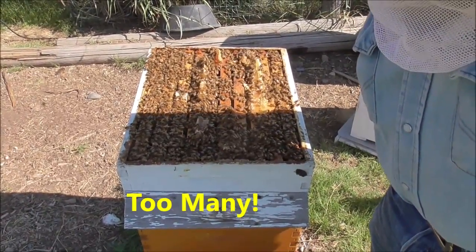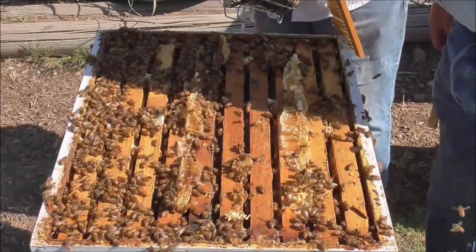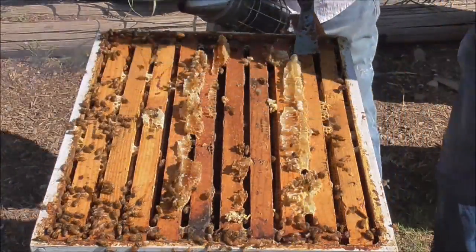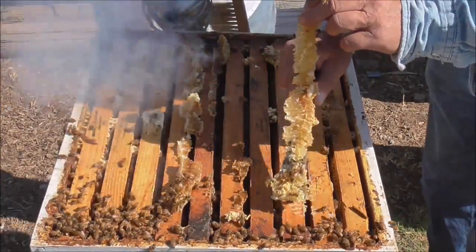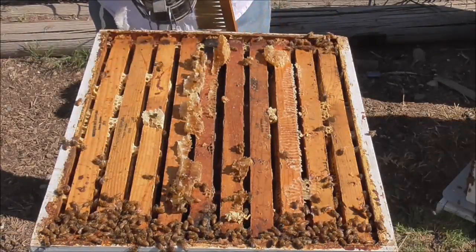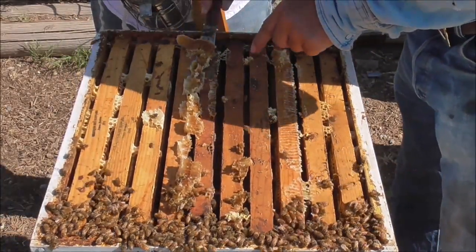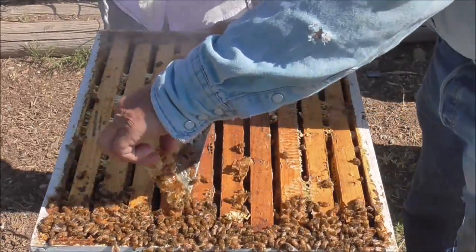A lot of bees in there. I'm going to get rid of the extra of this because what happens is they kind of glue it all together. Plus when you pull one frame out, if it bottoms out on the top of one of these chunks, you end up squishing bees and I kind of hate to do that.